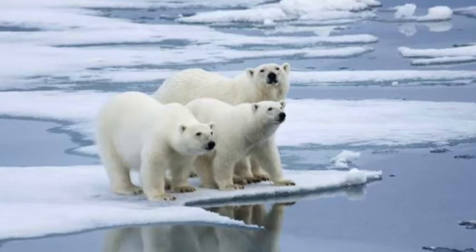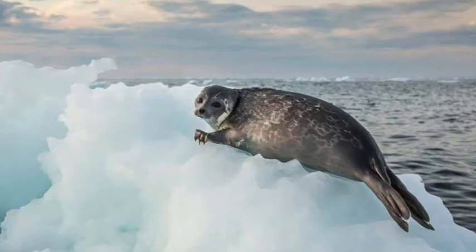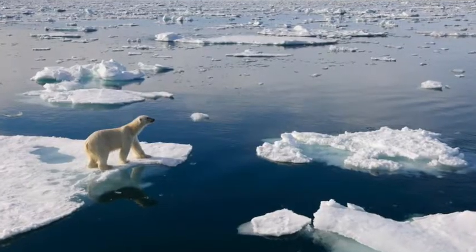This is especially important because so many of our favorite animals, like polar bears and seals, rely on ice for their habitat, whether hunting, mating, or raising their young. Today's experiment allows us to see what happens when it's land ice that melts versus sea ice.